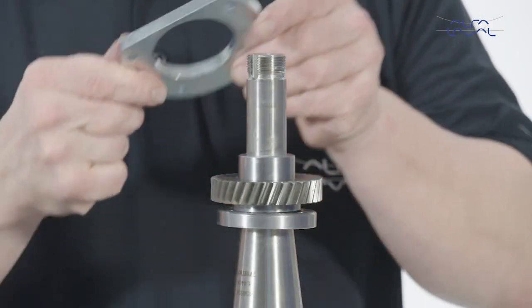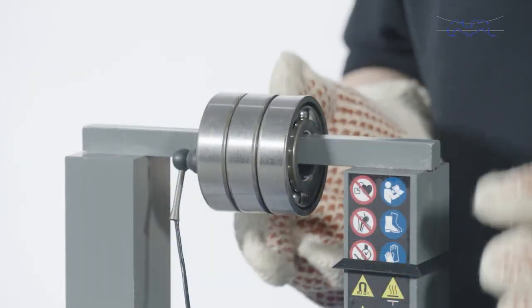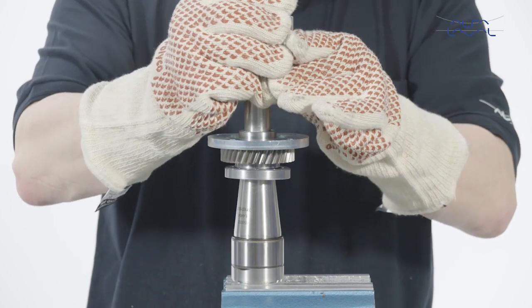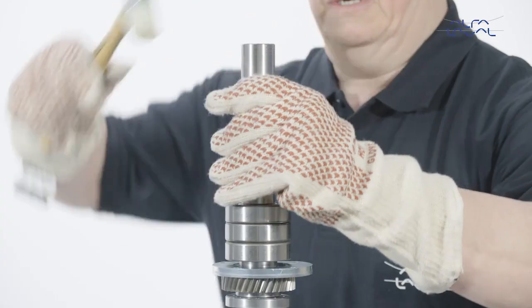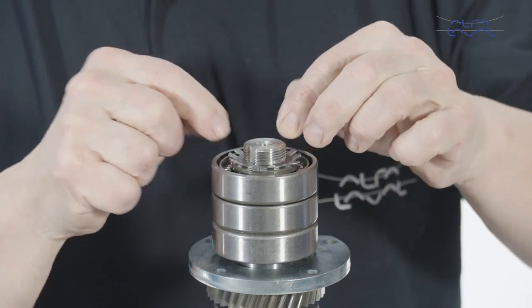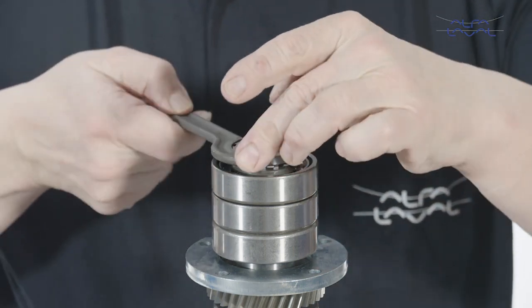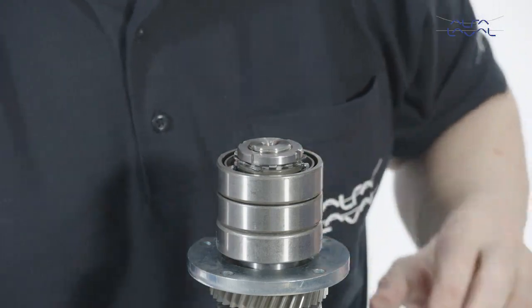Place the bearing retainer plate on the auxiliary shaft. Heat up the bearings and place them on the shaft. You may need a mallet to ensure that the bearings are properly fitted — they are fitted when there is metal to metal contact. Now place the tab washer and the bearing nut on the shaft and tighten the bearing nut. Lock the bearing nut.